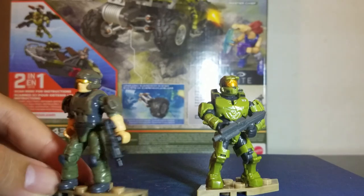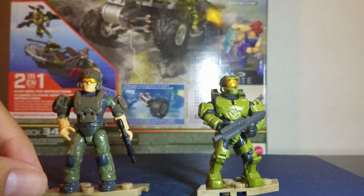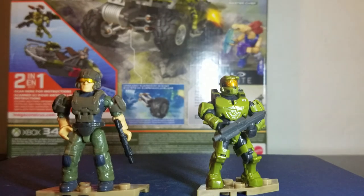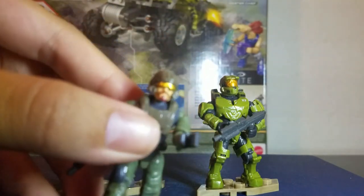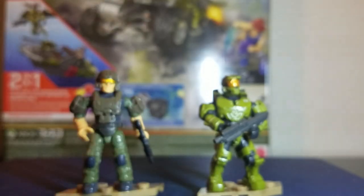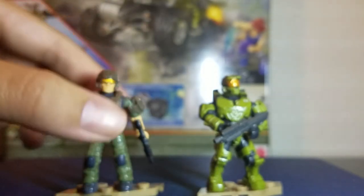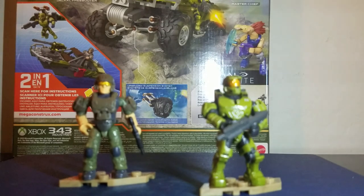The marine seems a bit different. If you look at the one from the Recon Escape set, that one's got a beard — kind of hard to see — but this one has absolutely no facial hair at all. There are different skin tones and different genders across the various marines, so there's some variety there.